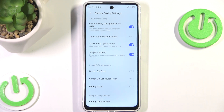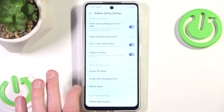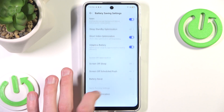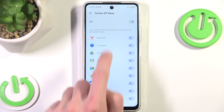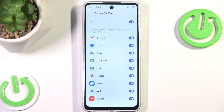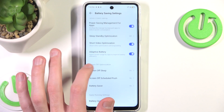As you can see, we have a bunch of different options, but we are interested in the Battery Saver at the bottom. We can simply enable it. To enable the Idol version of power saving mode, we can also enable a few different options to extend our battery life — for example, Sleep Standby Optimization, and also Enable Screen Off Sleep, set to automatic.